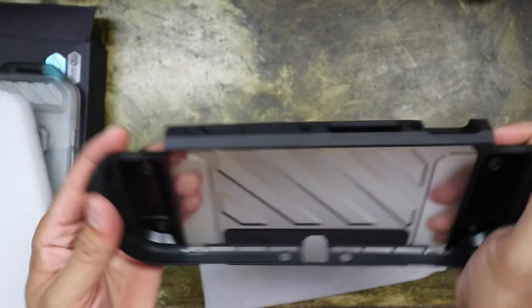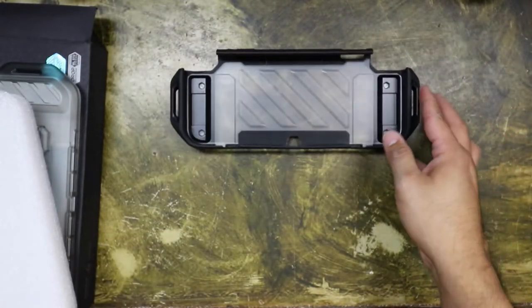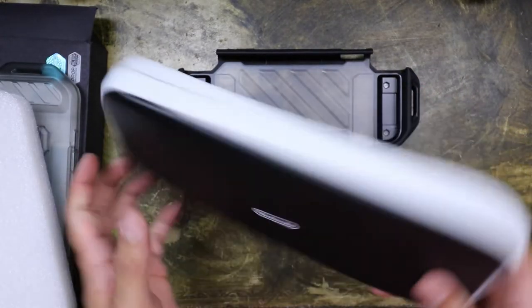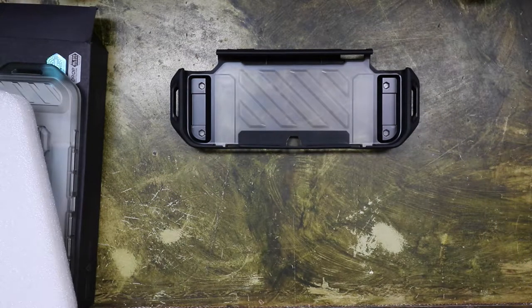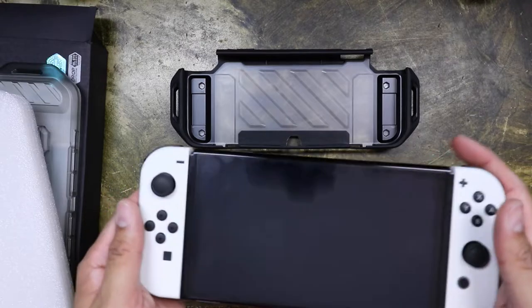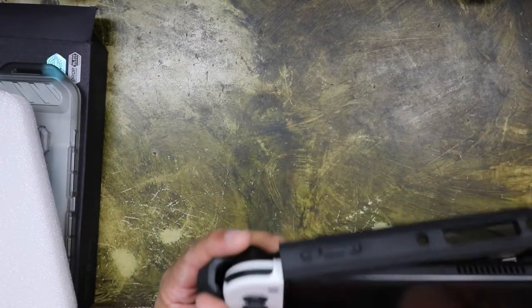The plastic doesn't feel cheap at all, and the grips feel pretty good so far. The real test is putting it on the Switch. Let me get the Switch out of the regular case and throw on the new one. There's my Switch OLED — it's supposed to just basically slide on.